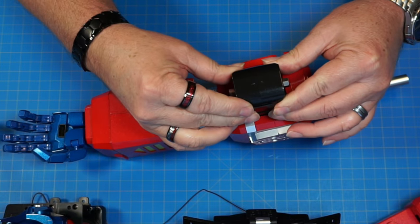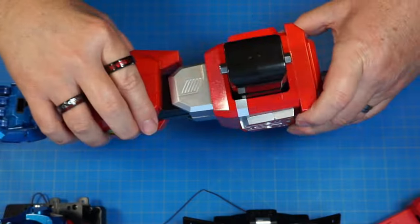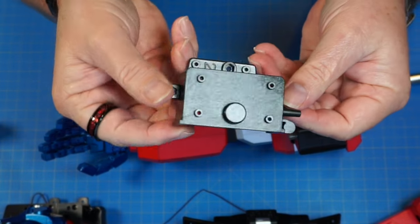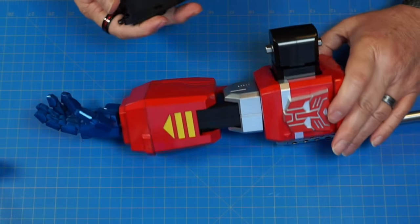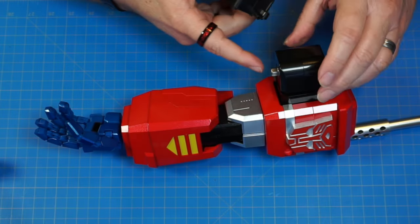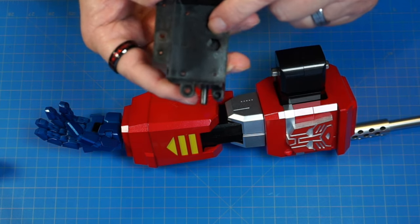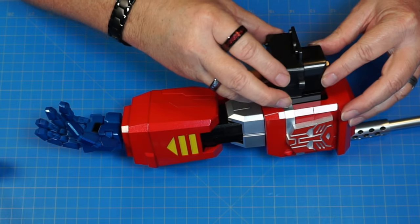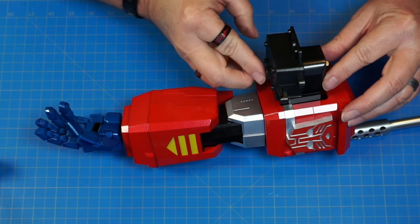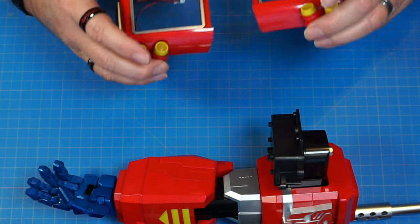Let that sit and dry — it's going to look just like that. Now we've got part 58 marked with a 2. It goes on the bottom, over the little nut, fitting right into this indentation. Just like that. We're going to set that to the side.